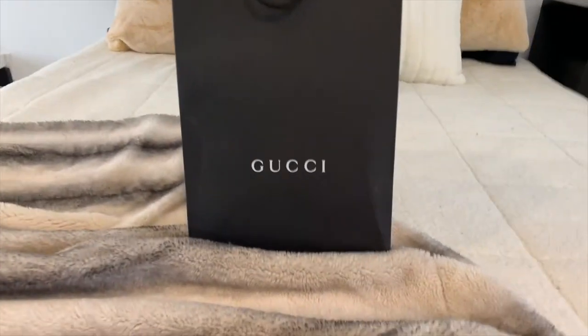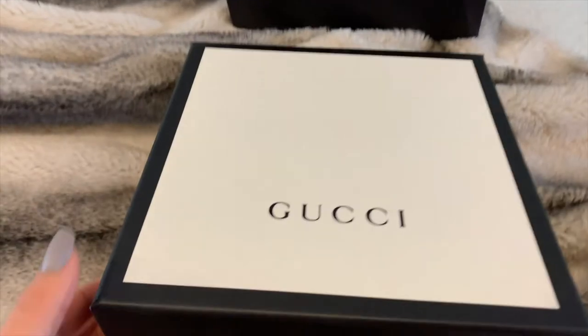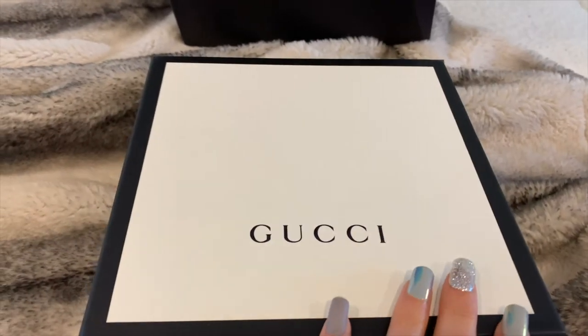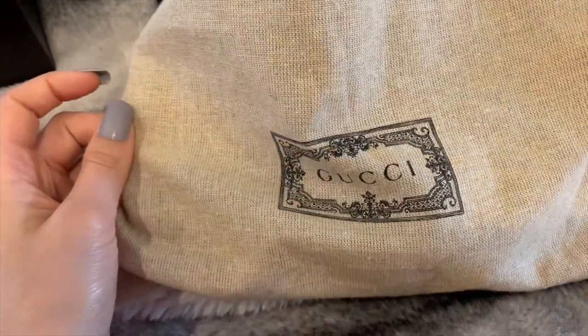So this is what the bag looks like up close. Inside there's the Gucci box — it's so fancy — some tissue paper, and this is the dust bag it comes in.